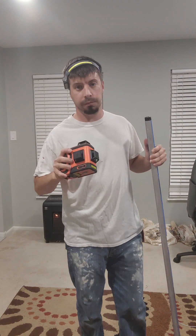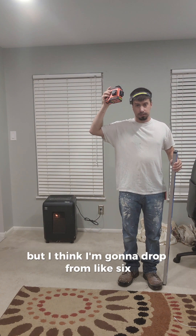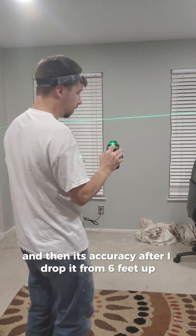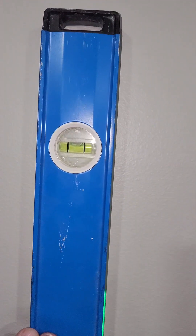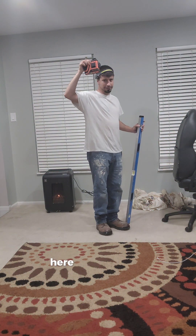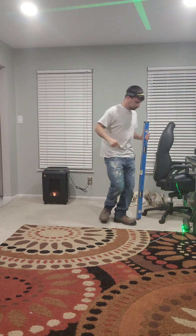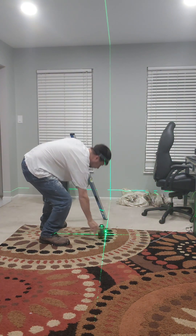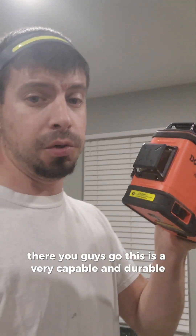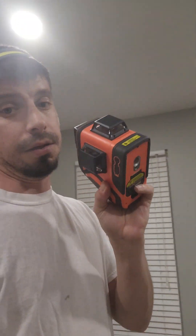They want me to do a drop test on this $200-300 laser. They told me to drop it from about two and a half feet, but I'm going to drop it from six feet. I compared accuracy before, and as you can see after the drop it's still accurate — right in the bubble where it's supposed to be. This is a very capable and durable laser level and I'm very impressed by it.